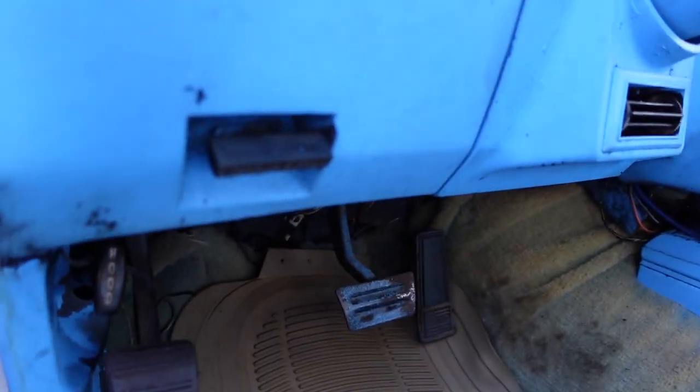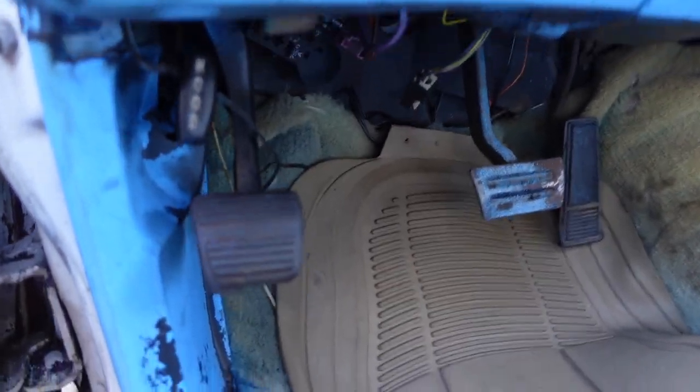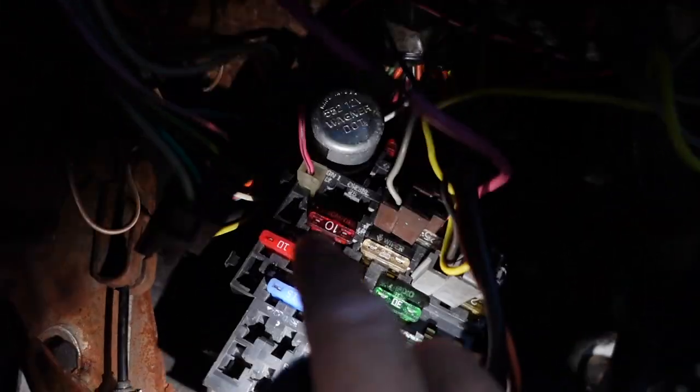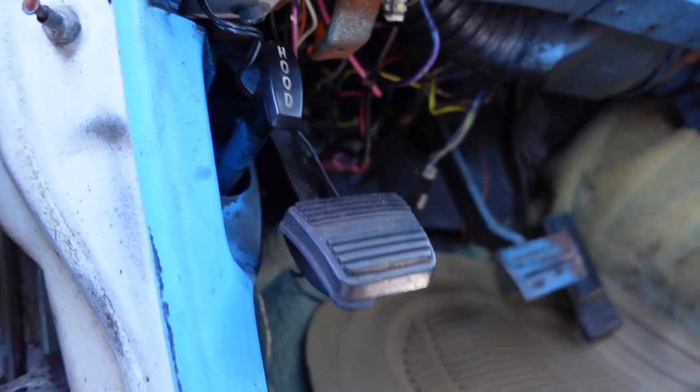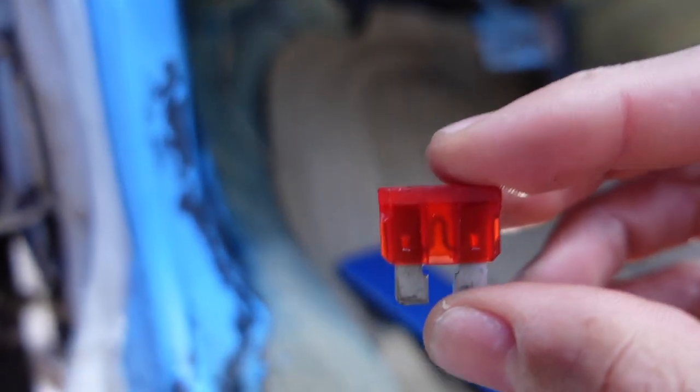First I want to check the fuse. On your fuse box it'll tell you which one is for your gauges. My gauges fuse is this red 10 right here — upside down 10. I'm gonna go ahead and try to pull it real quick and check if it's blown. It can't be blown because one gauge does work. Y'all can see it's not blown, so I can go ahead and put this one back in.